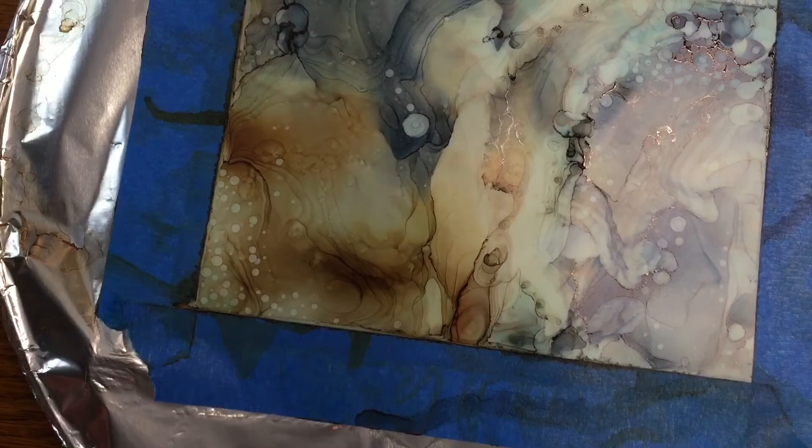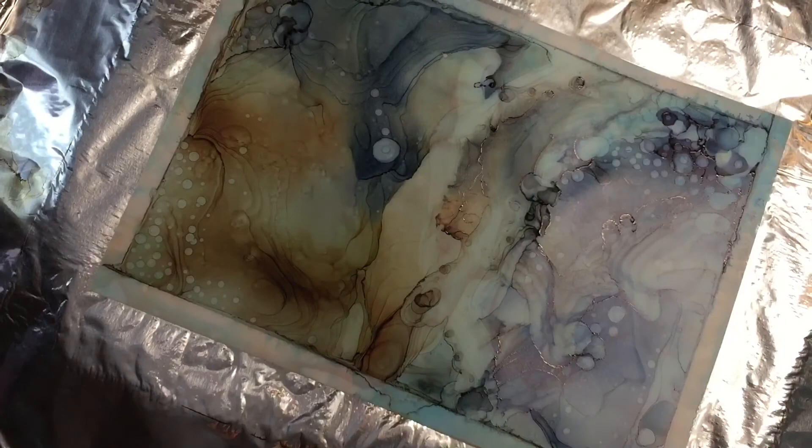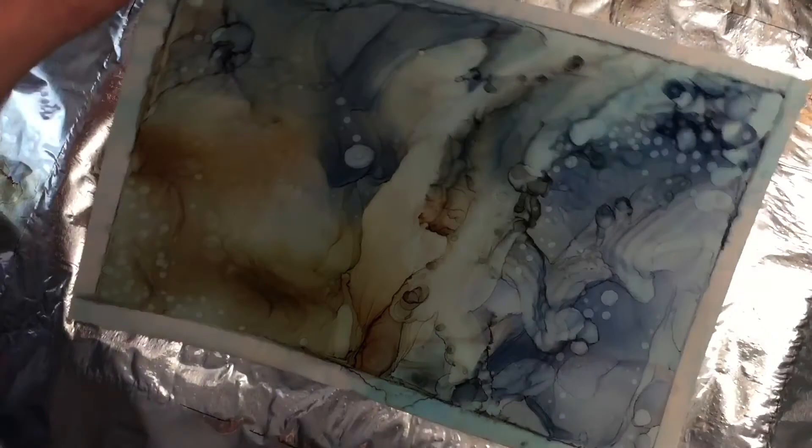I'm really happy with how this turned out. I'm going to take the painter's tape off and take a look at it — that's all you do. You can buy alcohol inks at virtually any craft store or online. Pick up some Yupo paper — it's a little expensive but you can cut larger pieces into smaller ones. Take a look at how it looks with light behind it. I scan these and make prints and they're just beautiful. I hope you try out alcohol ink yourself — subscribe if you like this video, give me a thumbs up, and I'll see you next time.